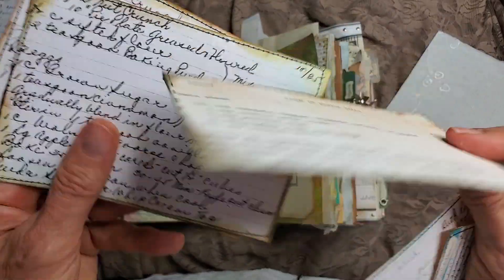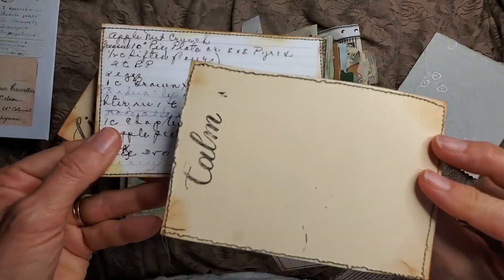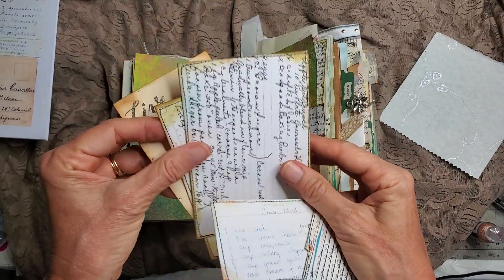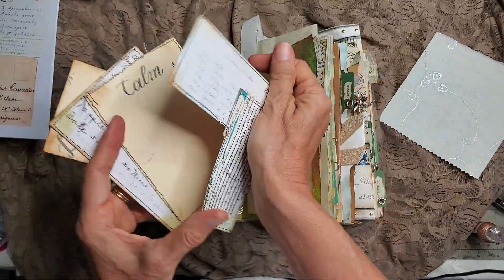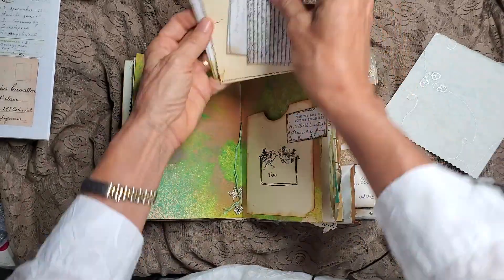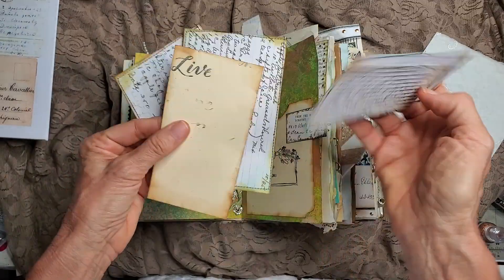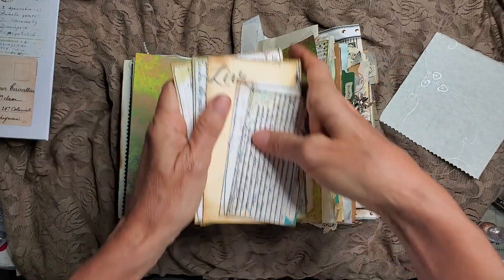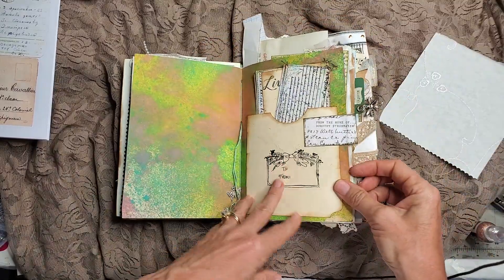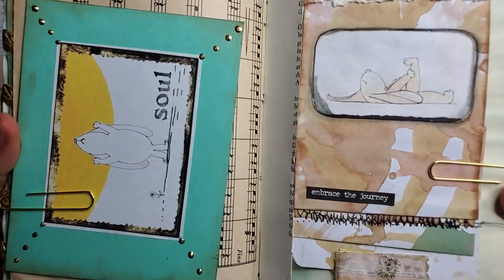There's a recipe card I decided to turn around to give it some different color. That's one fun easy thing you can do with these — they're already a nice shape, easy to work with, and they can be tucked into a pocket. You can use the big ones or the little ones; doesn't matter. You can also turn them into tucks and pockets.